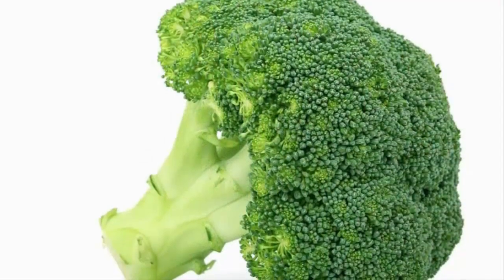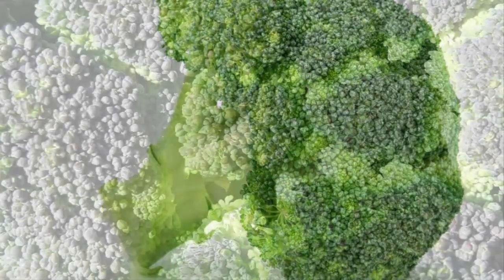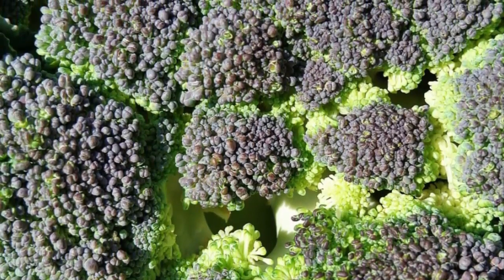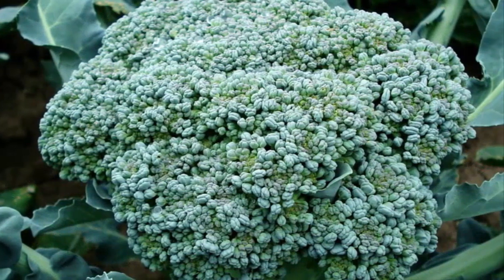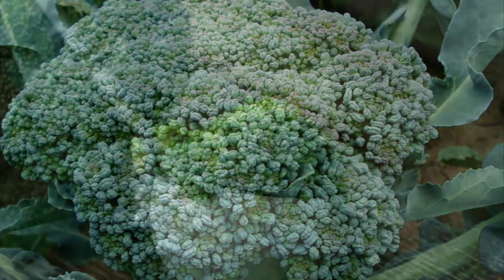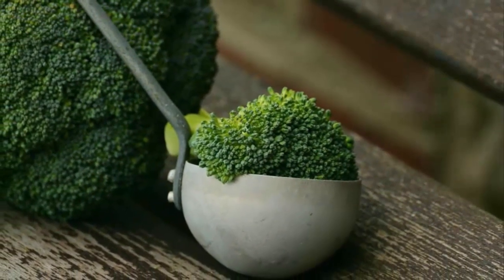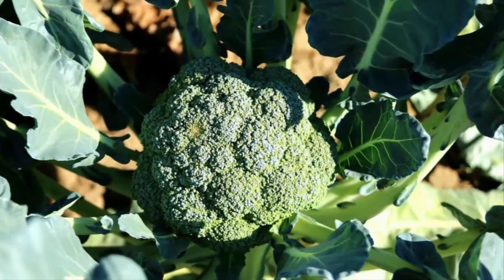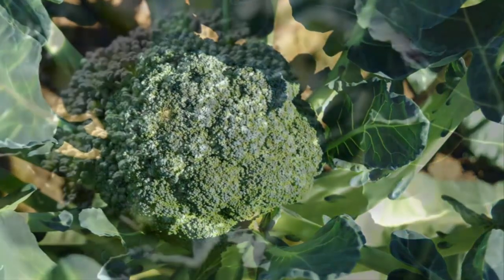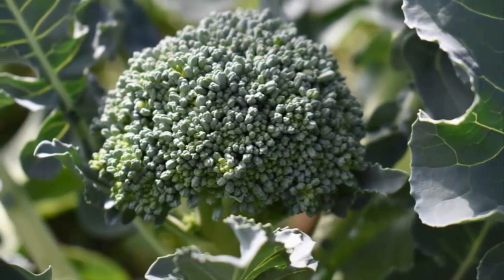Step one: preparation of broccoli seeds. Choose quality seeds so that the broccoli produced is of high quality. Seeds can be obtained by buying at a farm shop. After that, sterilize the seeds by soaking them in hot water or a fungicide solution according to the dose for about 15 to 30 minutes. Remove seeds that float because they are not of good quality.